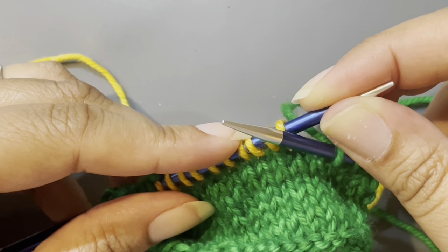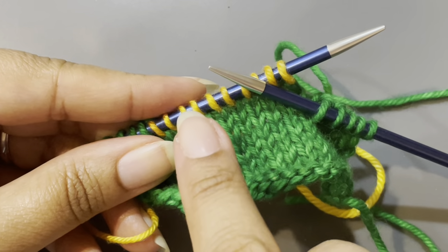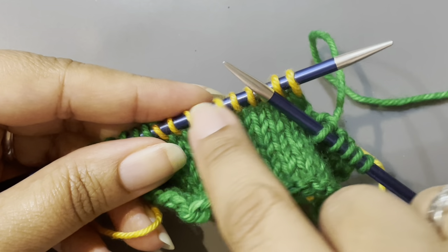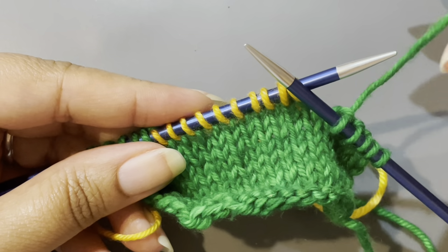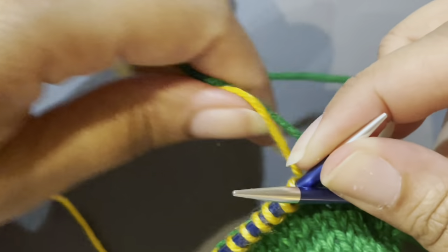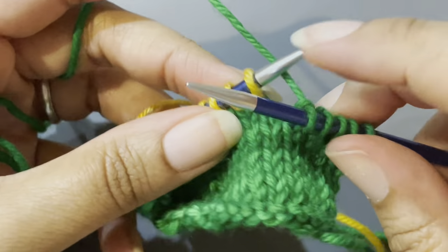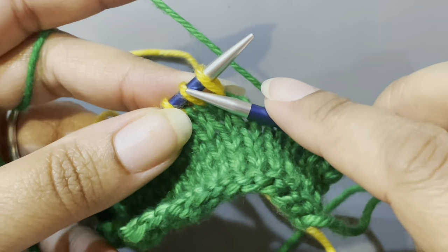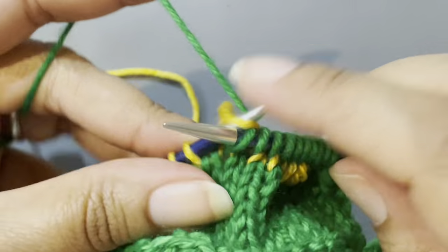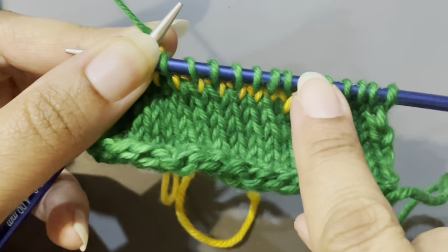Now that the stitches are back on the left needle, I will knit across the waste yarn according to my mitten chart. If it's colorwork, I'm going to do the colorwork row for the thumb right on top of these stitches. If it's just one color, that's what I'll knit across. So I'm going to knit across the waste yarn in pattern — if it's colorwork I'd be using however many colors and knitting across in pattern with the multiple colors.